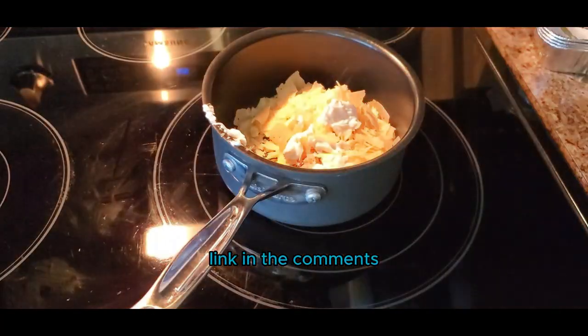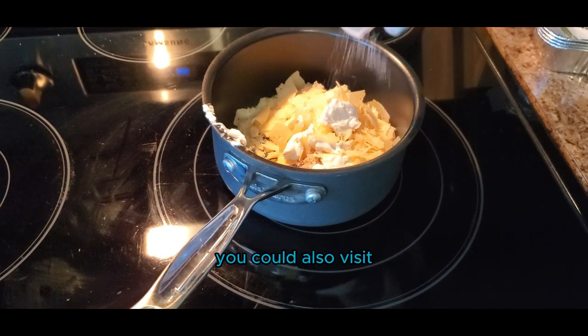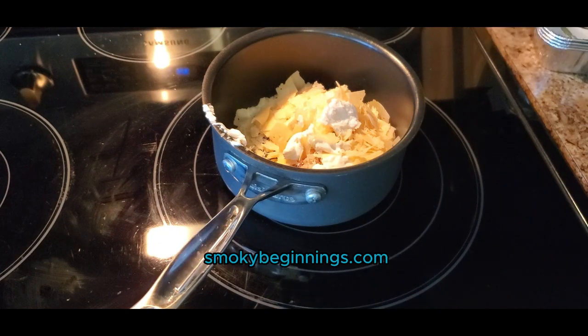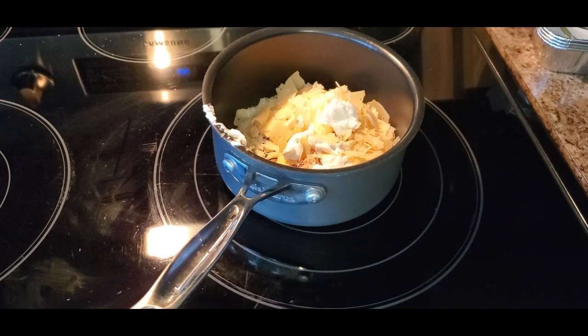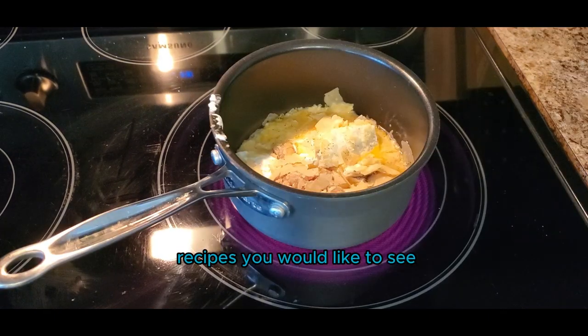I'll leave the full recipe link in the comments. You can also visit SmokeyBeginnings.com. If you like content like this, make sure to like and subscribe to our channel and leave a comment letting us know what other recipes you would like to see.